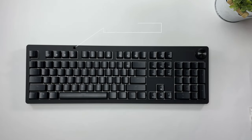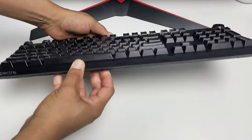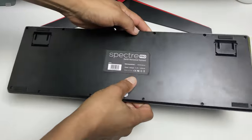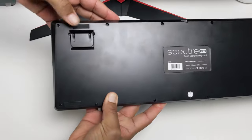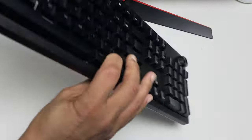It has a black ABS frame, double shot ABS keycaps, a volume knob, and uses Outemu mechanical switches. On the side of the keyboard is an LED strip that circles the entire keyboard. The USB-C port is on the back. You have rubber feet on the bottom to protect your desk and stop sliding, and two extendable feet on the back of the keyboard.